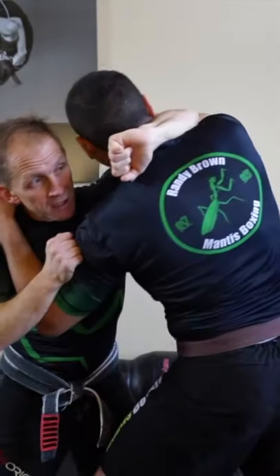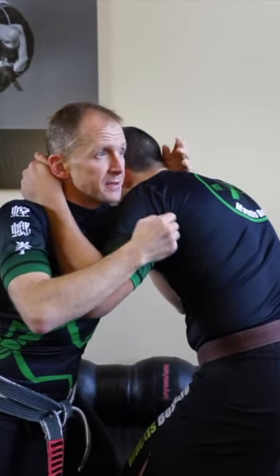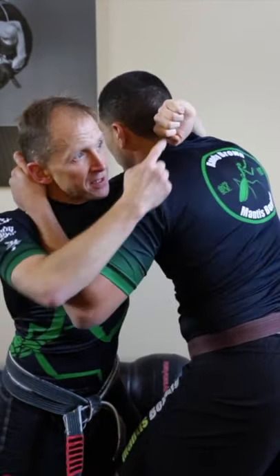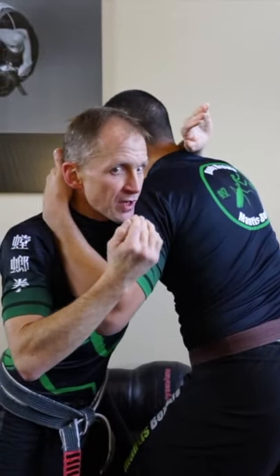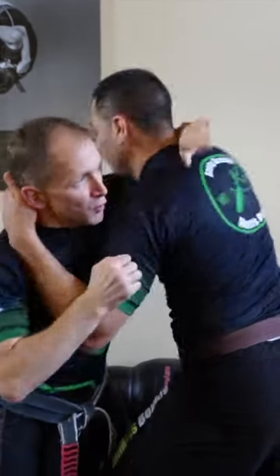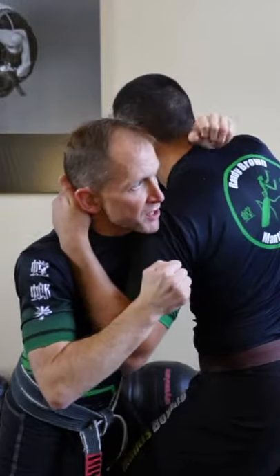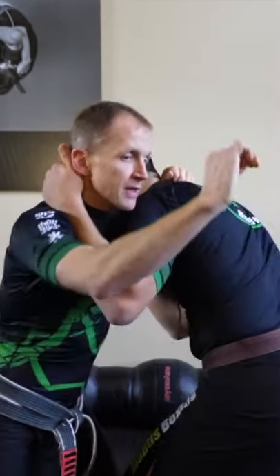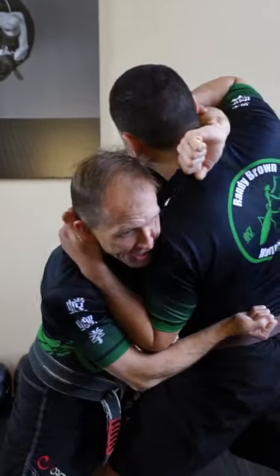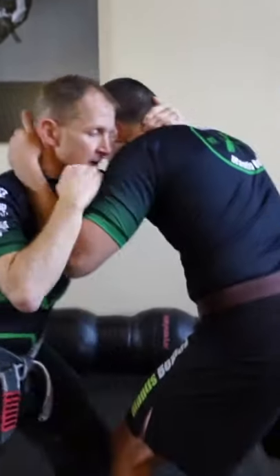I'm going to make a fist here and cut sideways. The fist is important because if I leave this open hand, I don't have the same strength that I do with the fist in this position. So I want to crank over sideways, this hand is going to cut into the lower back, and then I work my leg hook.